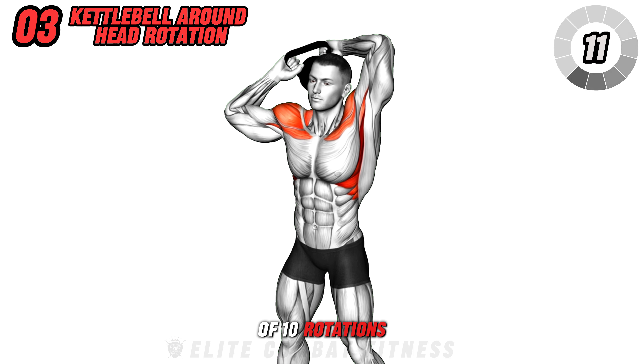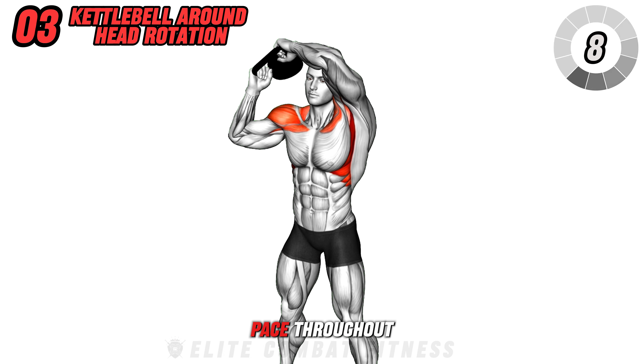Ensure you perform slow, controlled movements to prevent any strain on the neck and shoulders. Complete three sets of 10 rotations in each direction, maintaining a steady pace throughout.